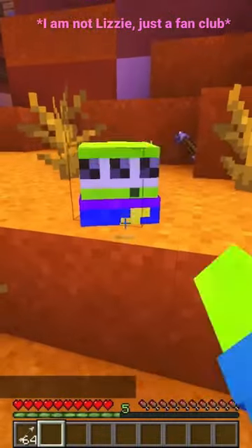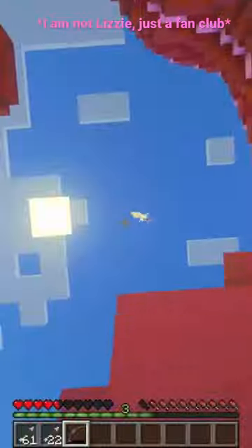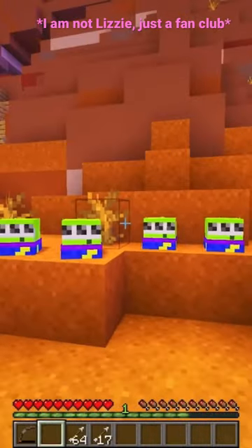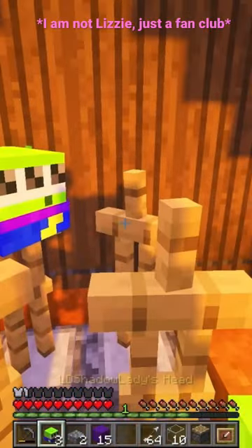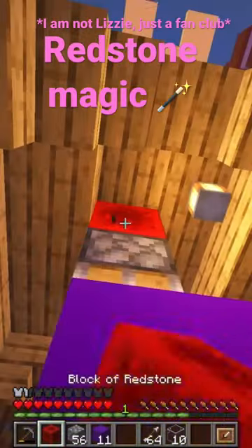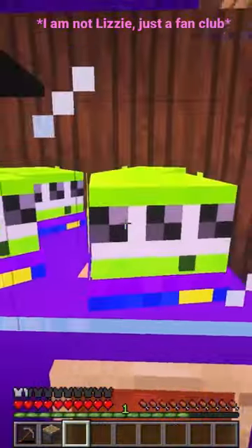Yes! Cute! Now we need more. Ta-da! And now for the surprise — we take these and we put them on the armor stands like so. Ta-da!